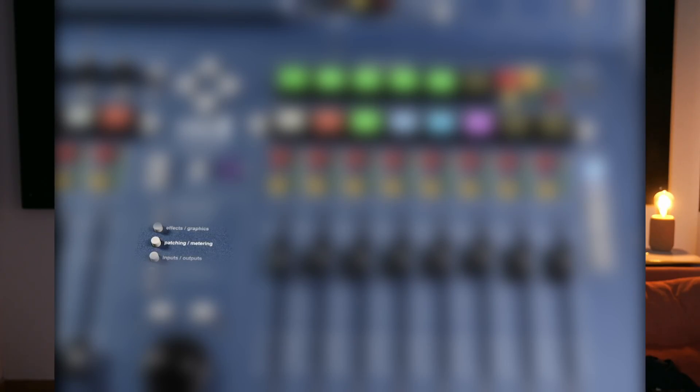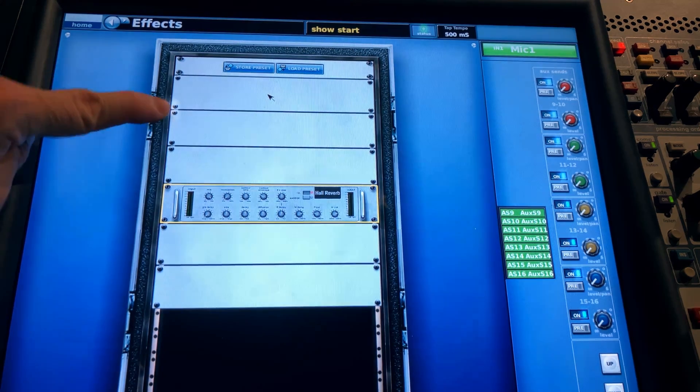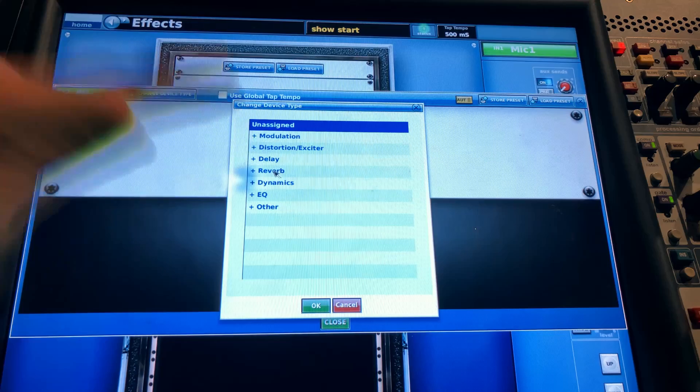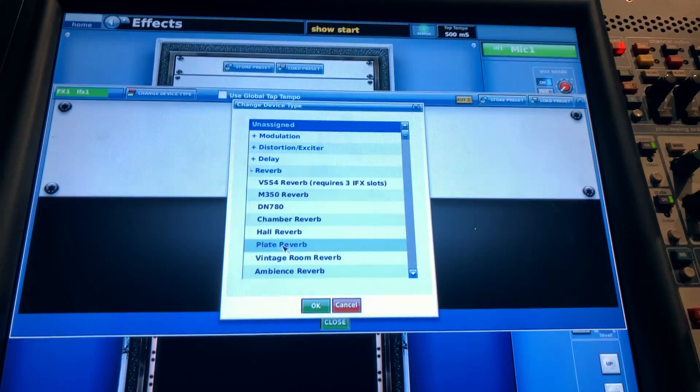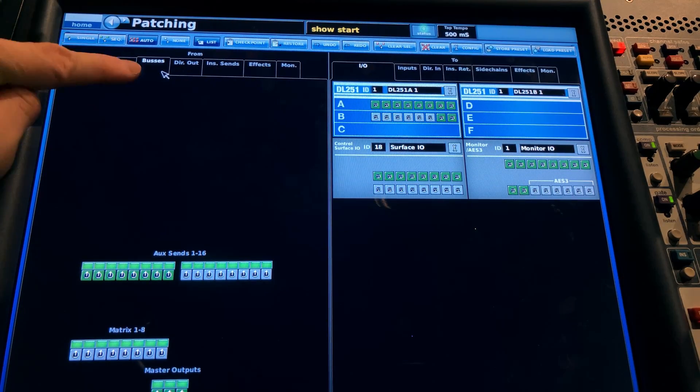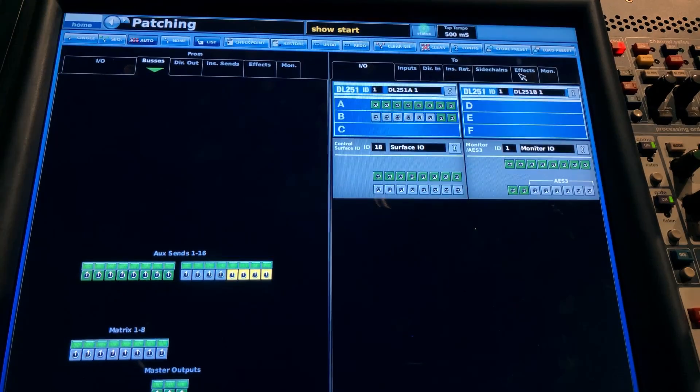Press the Effects button on the control section of the console, just in between the faders. On the first space in the effects rack, click that, then click Change Device up the top left. I'm going to set up a plate reverb — select Reverbs, Plate Reverb. The reverb looks pretty, but there's no sound going in and no sound going out. You might think it's now patched to Auxiliary Send 1 — it's not. So back to the routing screen we go. This time, have Buses on the left-hand side and Effects on the right-hand side. This is all happening inside the mixer digitally — no physical outputs or inputs are being configured.